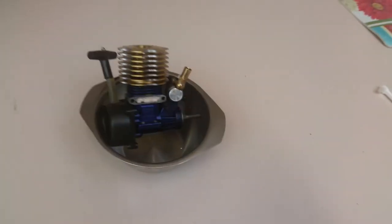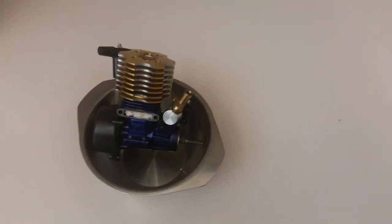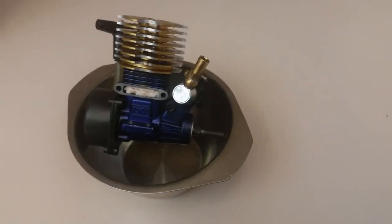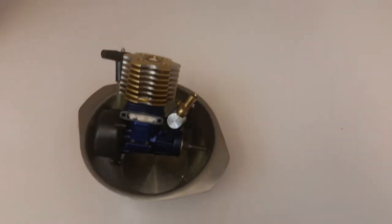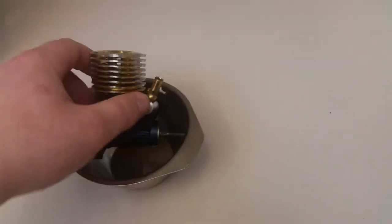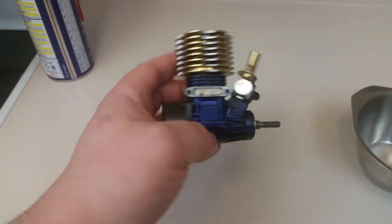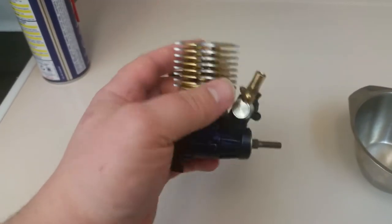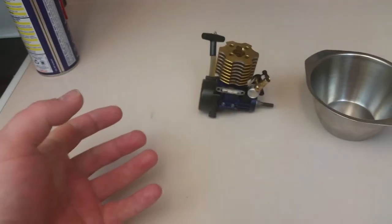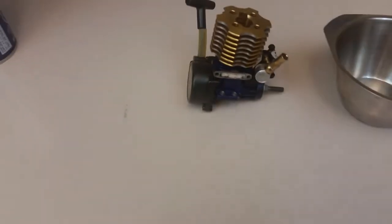This is a little video on how to clean your nitro engine and maintain it. A lot of people say their engine is overheating really bad, and when you look at it, it's covered in dirt, mud, and grease. That's a bad thing. You want to keep your engine super clean — all between the fins, the crankcase, everything. If the fins aren't clean, the oil and dirt will retain heat in the engine and make it get hotter and hotter, which is bad for your engine.